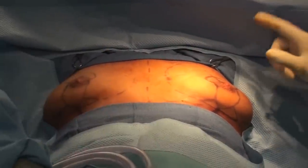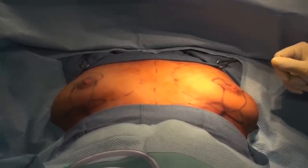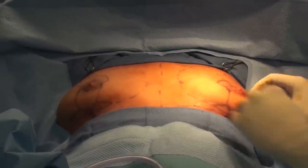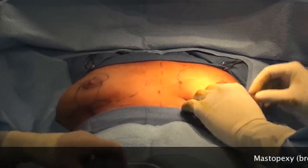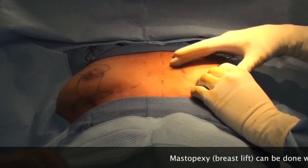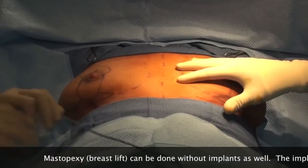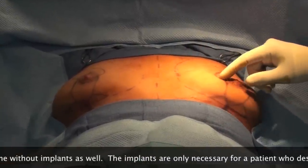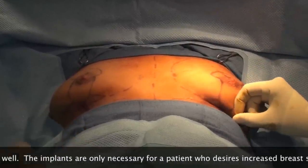Today's operation is an augmentation mastopexy, or breast lift. She's laying down so you don't see the droop, but she's got just a little bit of natural breast droop. We're going to tighten that up — she wants more fullness and to be a little bit larger, so that's where we'll add the implant. These marks show where the implants are going to go, and these marks here show where the incisions and scars will go for the lift.